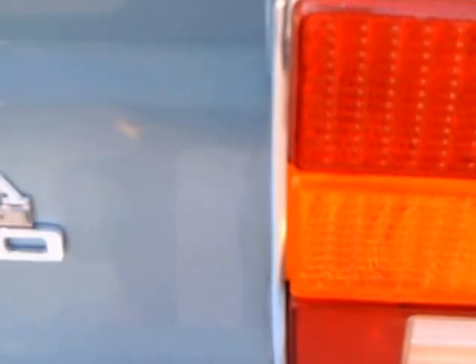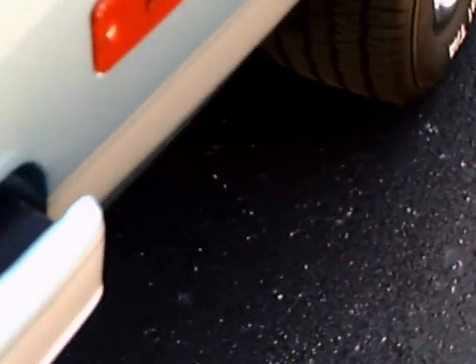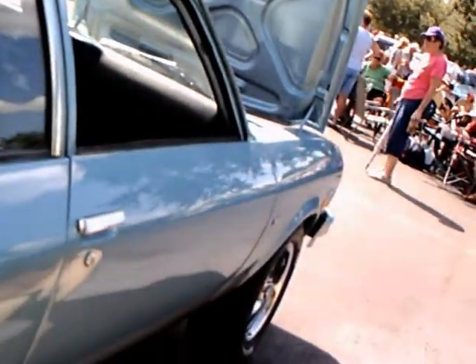They have put SS badges here on the back end of the car and on the fenders. And, well, there was no Vega SS. But it does give you an idea that this car in fact does have quite a power plant.